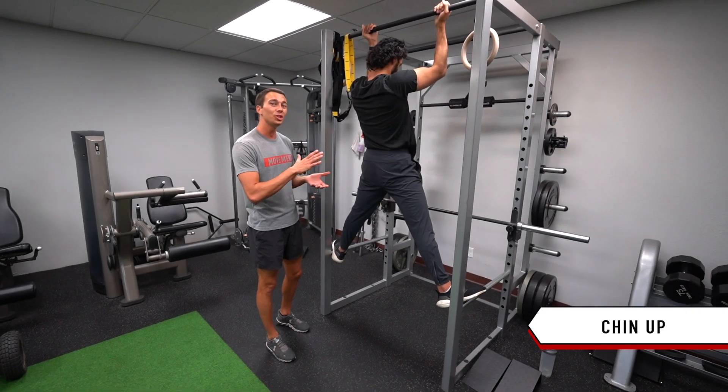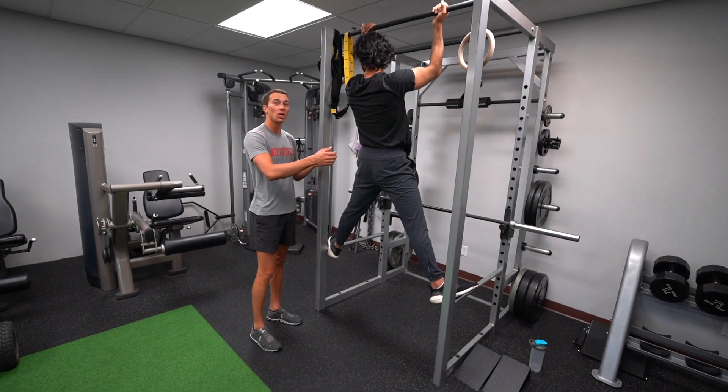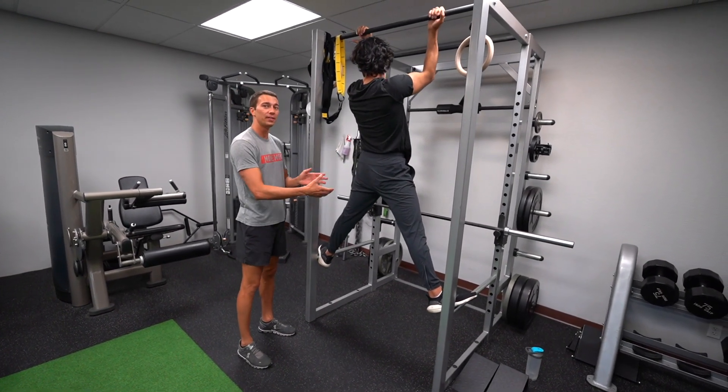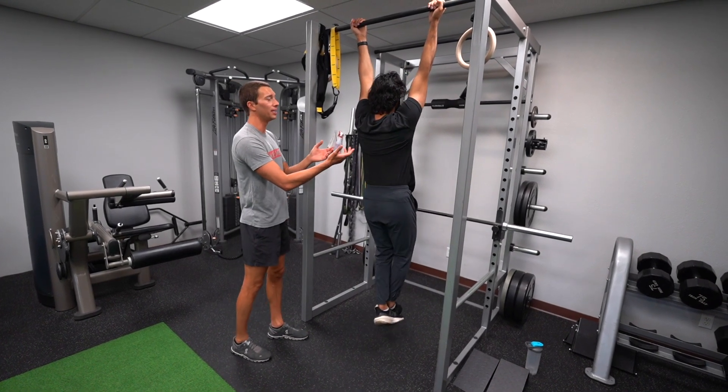This is the chin-up exercise. You can use assistance or resistance either by putting a band here to help yourself, or by adding a weight between your feet or at the hips to add resistance, to hit your target RPE.